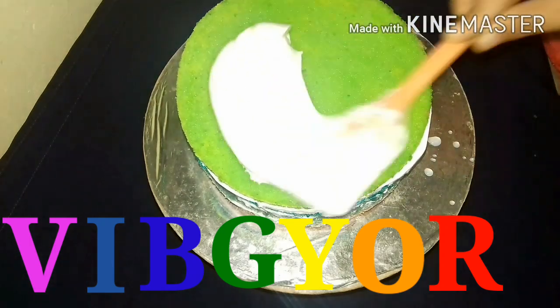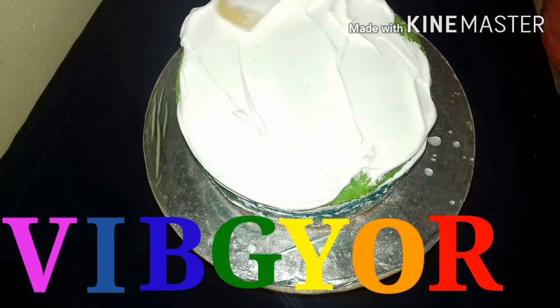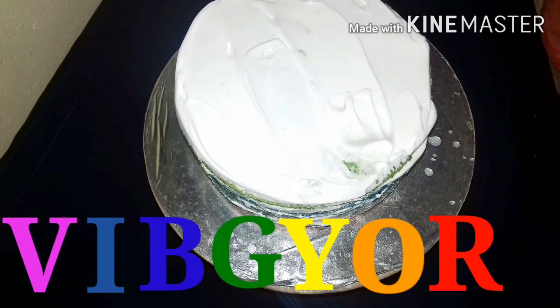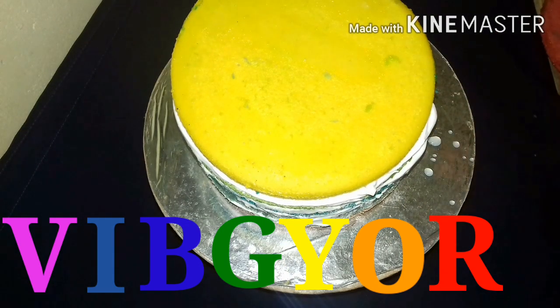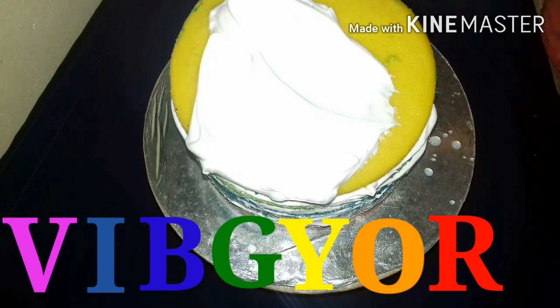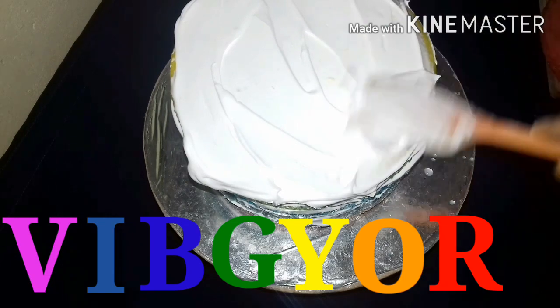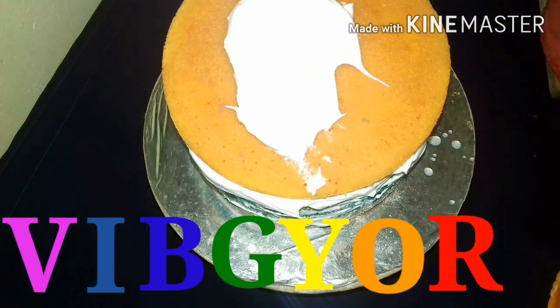Now I'm going to put the cake in here. I will put the cake in here. I have a very good whipping cream. I have a very good orange egg. I have a very good whipping cream.